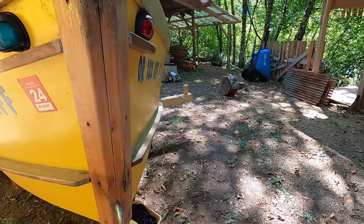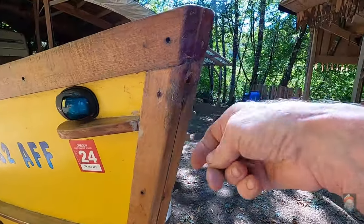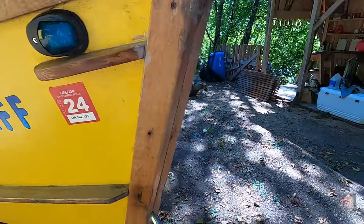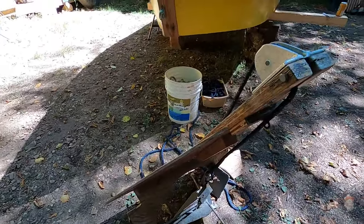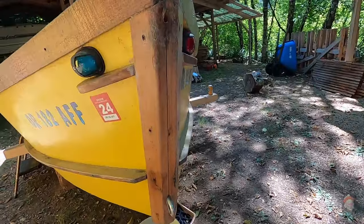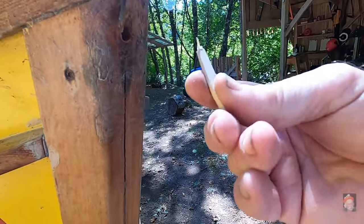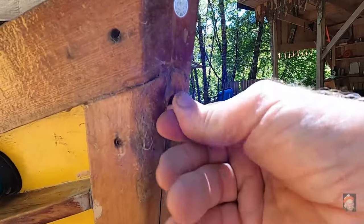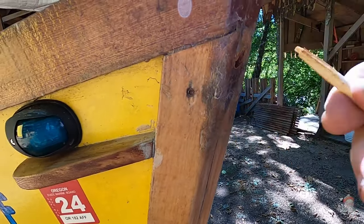Now this hole here - this is where I had a non-stainless ring bolt that held down the bowsprit and the foredeck. I'm not going to put this back on, I've got a better idea. So I'm going to rasp off this lump, fill this with five-minute epoxy, put in this plug, sand it off, and be done with that hole.